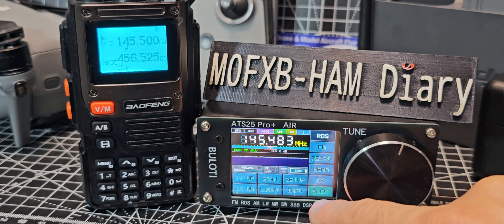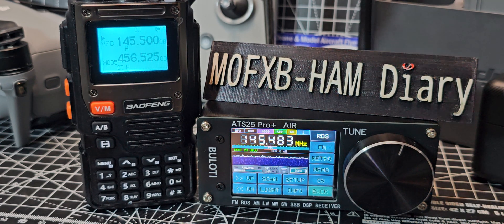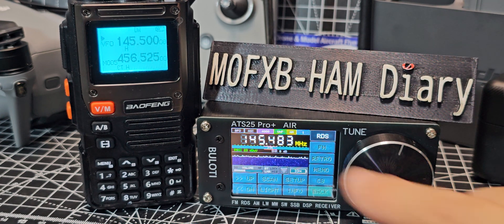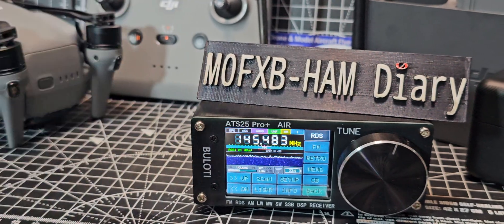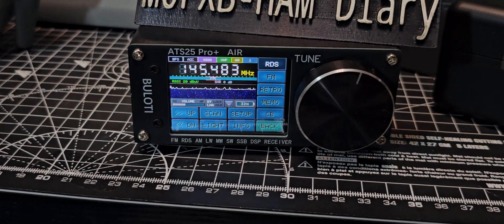Once you've done that, exit. We're on 145.500 on my VHF radio here, and you'll see the frequency is down by 7 kilohertz. If I just transmit now — it's not perfect, but it does mean you could probably listen to your local repeater using this device.